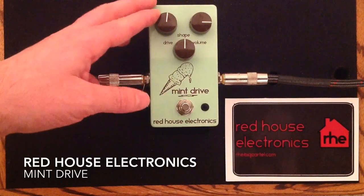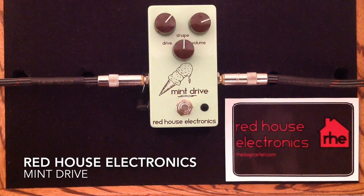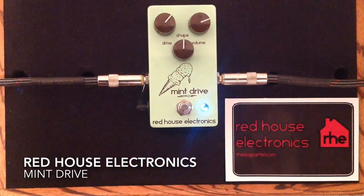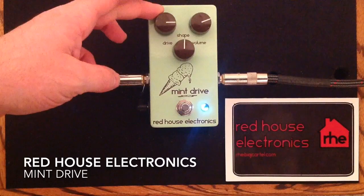And then we have Drive. I'm going to turn that up a little bit, and I'm going to back off just a little bit on the volume. It really, really kind of gets into a nice, solid, medium gain kind of territory there.